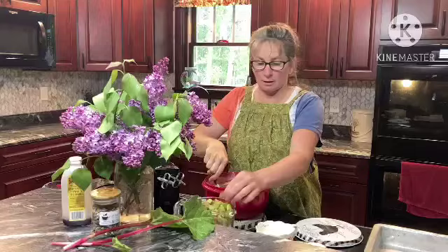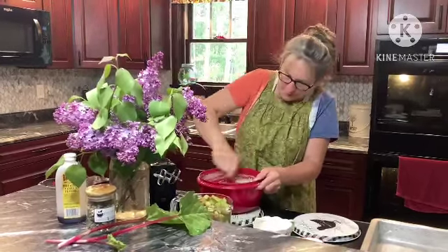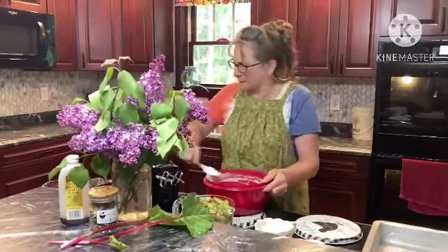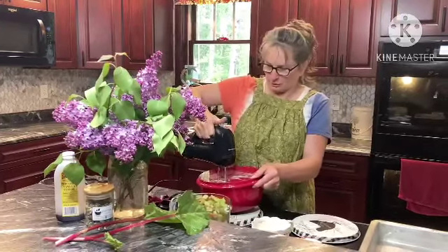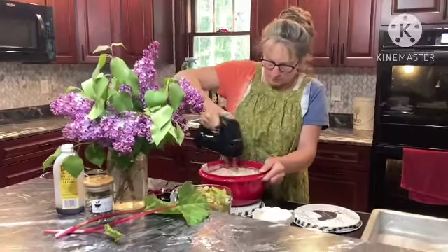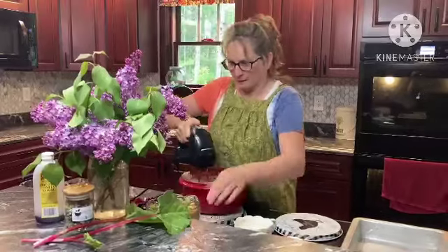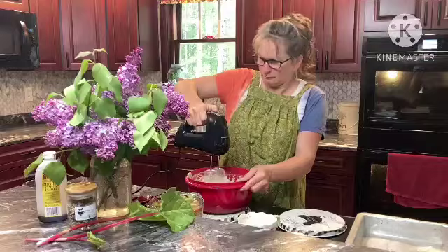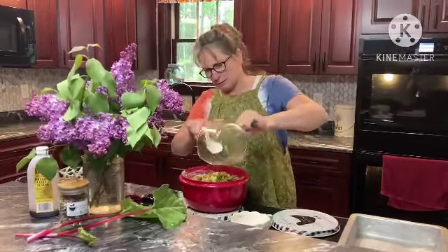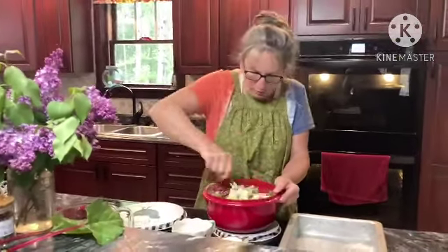We have four cups of rhubarb diced and chopped up in different sizes — the smaller the better. This is going to be a little bit lumpy, and that's okay too. I am going to use the mixer just for a second here, just to cut some of the flour that's a little bit chunky. Now we will fold in our rhubarb — four cups. Fold it in there and mix it in a little bit until it's all coated with the batter.